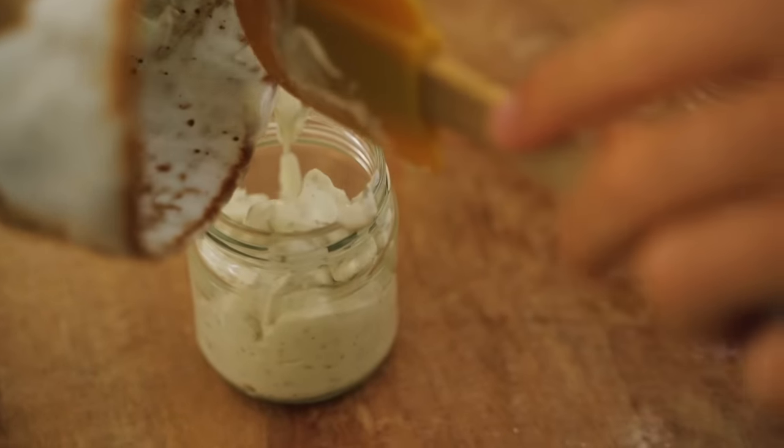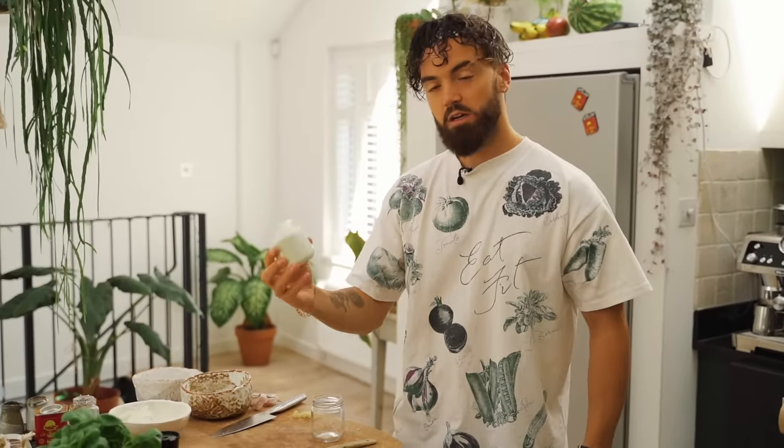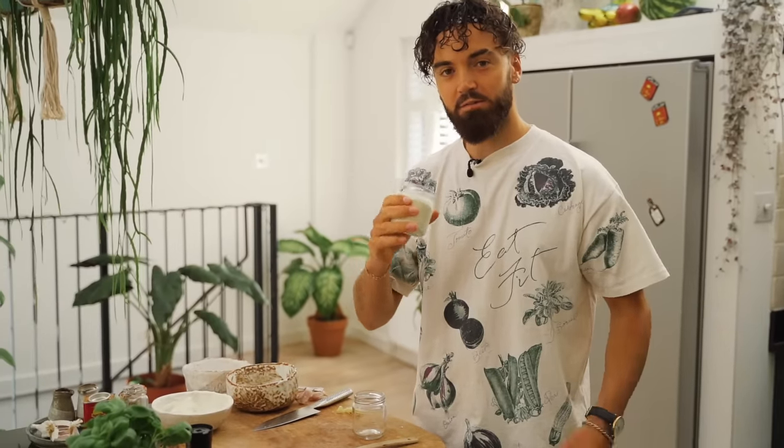There's my garlic and herb done. I'm going to seal this now and pop it in the fridge — that will last up to five days in the fridge, so a good amount of garlic and herb mayo for whenever you need it.